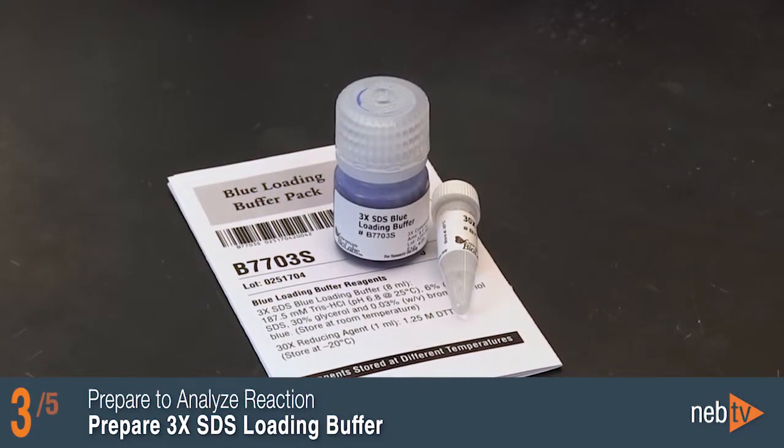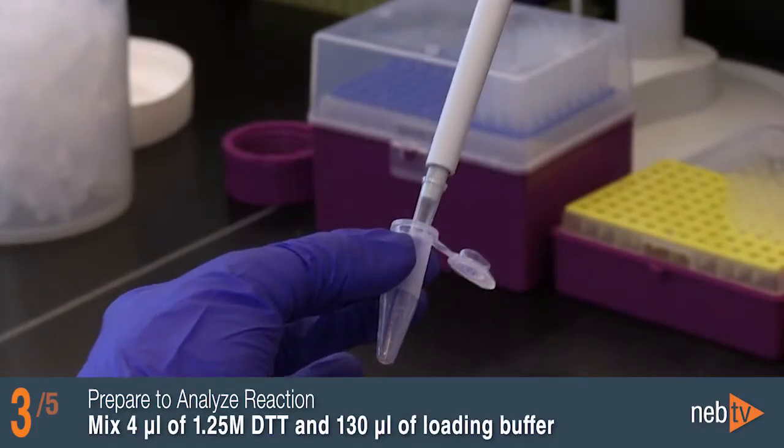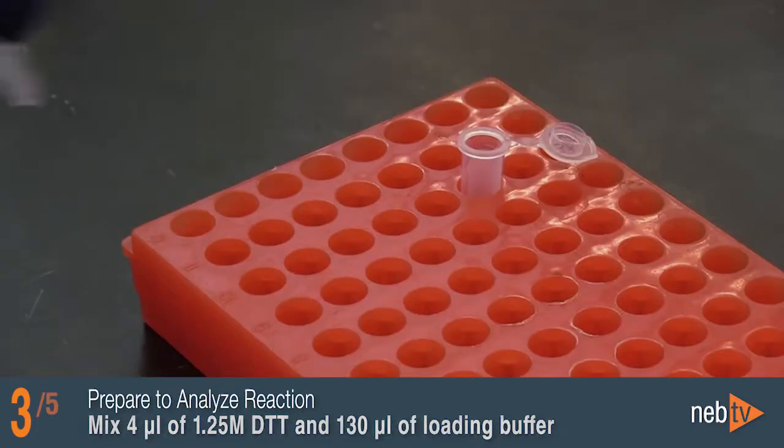While the reaction is running, prepare 3X reducing SDS loading buffer by mixing together 4 microliters of 1.25 molar DTT and 130 microliters of 3X SDS loading buffer.